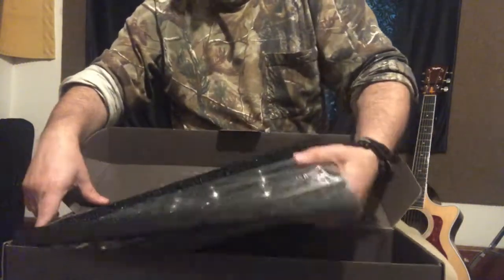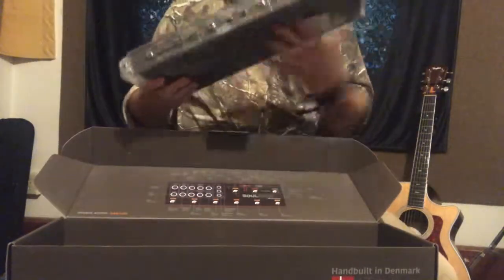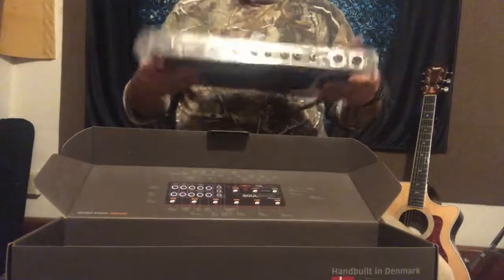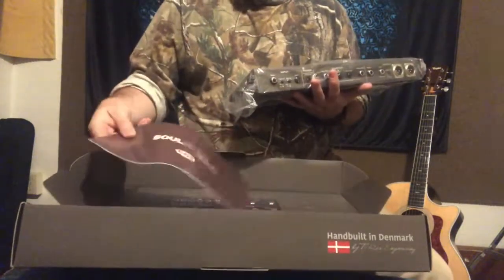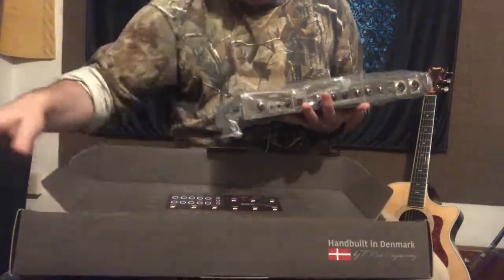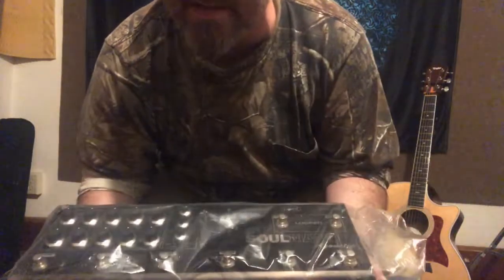Now I'm going to take off all the plastic. It's very heavy — it's got some nice weight to it, which is also a great sign. And here is the manual, the user guide, which can also be found online at t-rex.com.